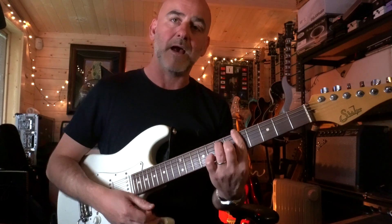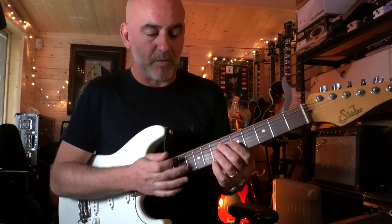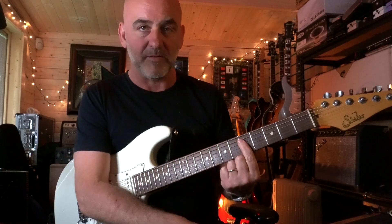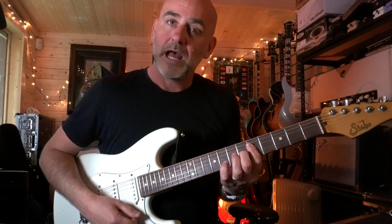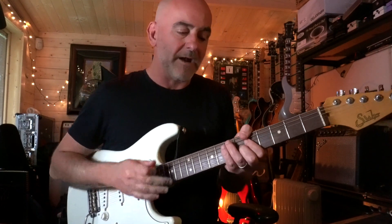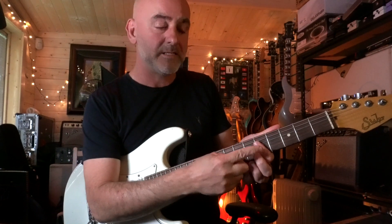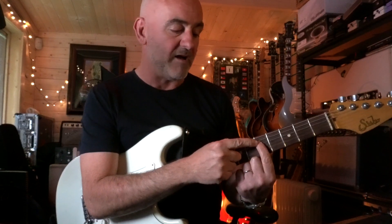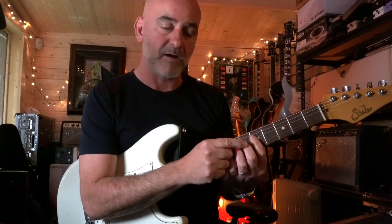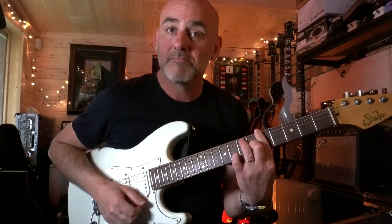Now I'll show you the voicing for the A7 chord. I'm doing a very similar thing, although my fingers change shape. My first finger is laying flat on the fifth fret of the D, G, B and E strings, and my second finger is on the sixth fret of the G string. That gives me my A7 voicing. I use my thumb to give me the A note. I'm snapping the higher strings to give me the higher end of the chord, getting my flat seventh there on the fifth fret of the D string, and the third of the chord with my second finger on the sixth fret of the G.